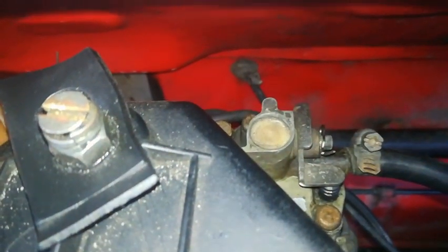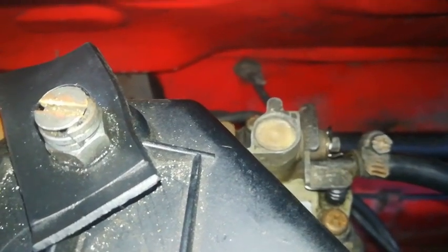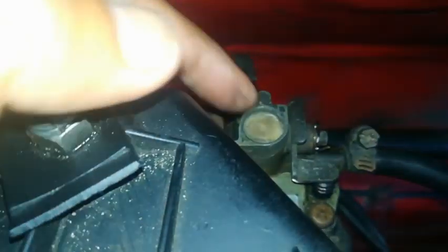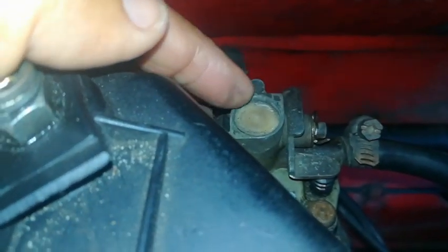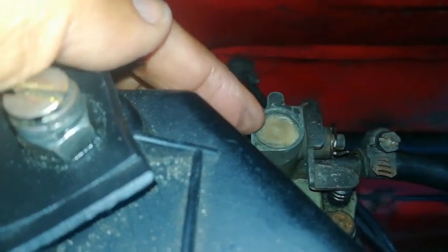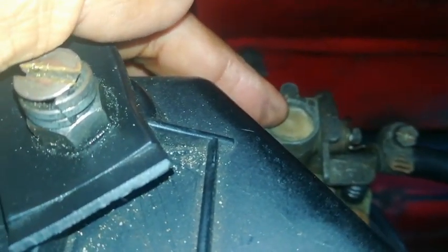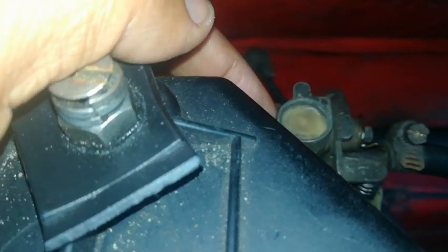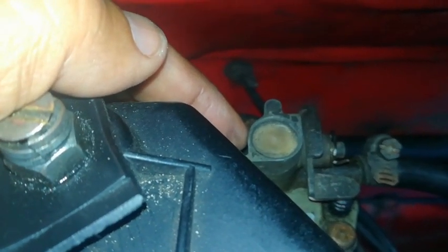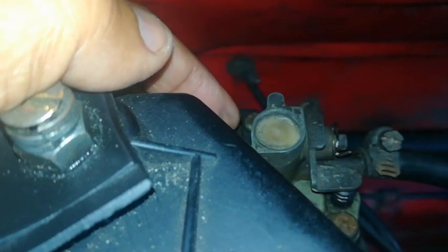Another problem this carb may give is flooding, where too much fuel flows into the carburetor causing the car to run rich or cut out. Underneath here is a brass nut where you make adjustments for the amount of fuel flowing into the bowl of the carburetor. You use a screwdriver to make those adjustments, but I wouldn't advise doing it if you don't know how — rather take it to someone experienced, as you may make your situation worse.